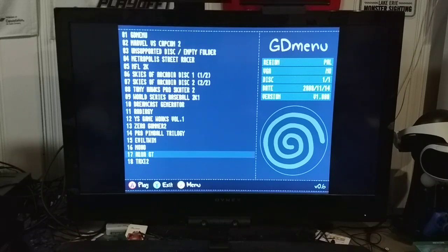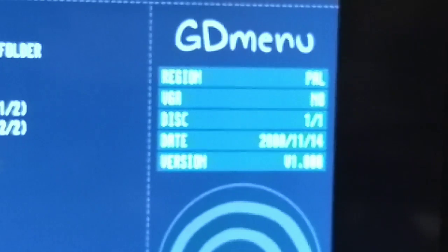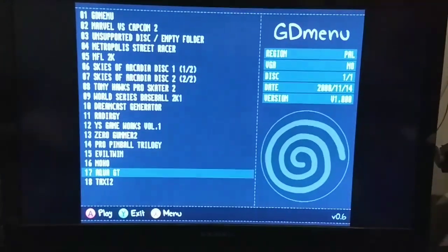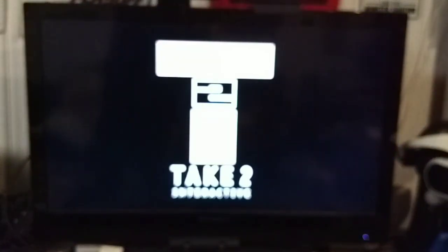That was Aqua GT. You can see it says what region the game is, whether it's VGA, and the disc number — so like Skies of Arcadia would show 1 of 2. I think that date is the release date. All of these are downloaded because ripping your own GD-ROM games is a pain. Aqua GT is a European exclusive — it was never released in the US — and it's an obscenely expensive game to get.